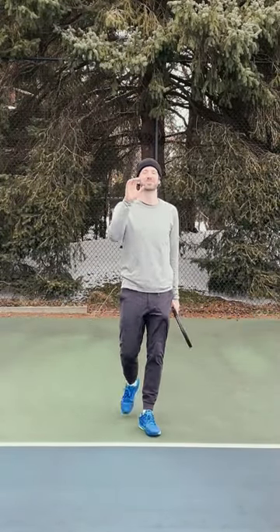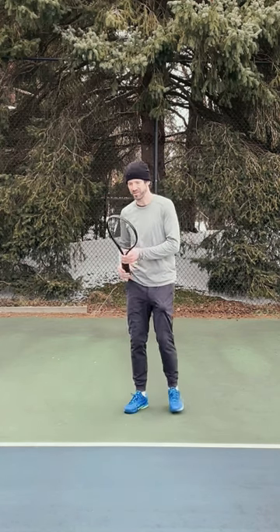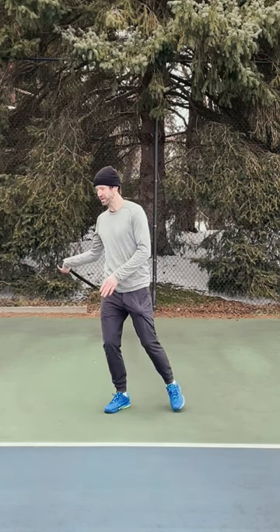Hey guys, welcome to another video. In a previous video I talked about taking the ball off your outside foot on the forehand, but what do you do if you hit a two-hand backhand?